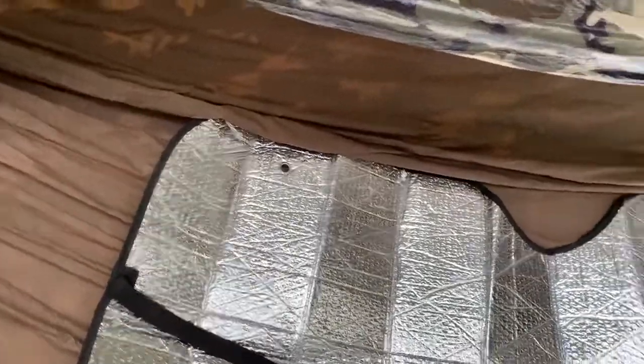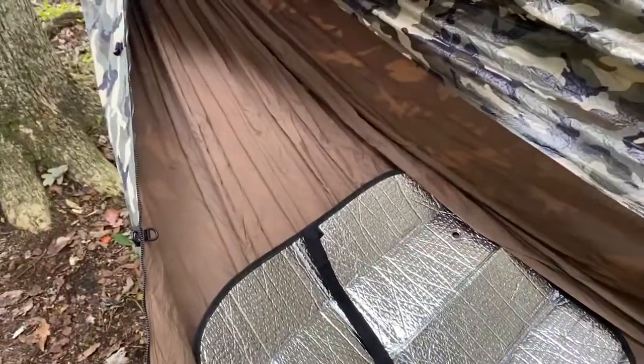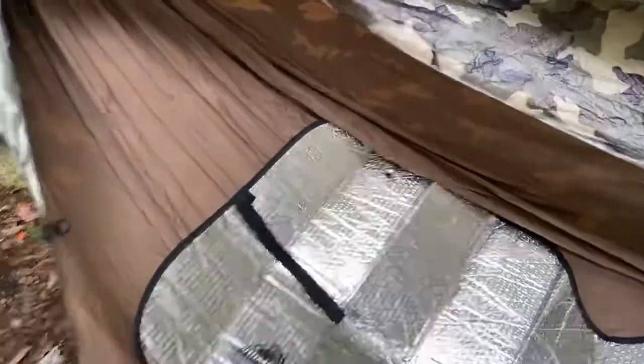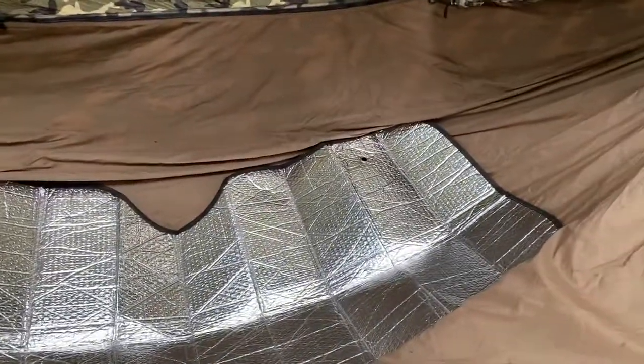If you have a single layer hammock, there's no reason why you couldn't use it just laying on it like this, although it is a little noisy. You don't notice it so much with a double layer hammock when it's between the layers. What I always try to do — since my feet are prone to getting cold — is keep it down toward the foot end so my feet are on it.